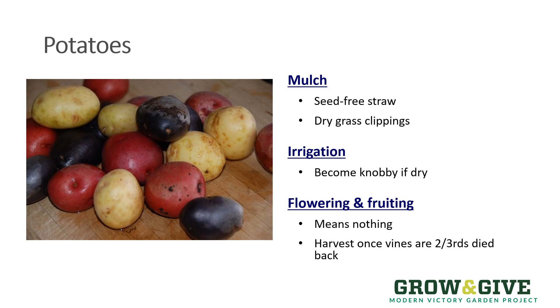Don't worry if across the season the potato plant flowers and even tries to produce some fruit — but it's in the nightshade family, so don't eat that fruit. You want to avoid that, but don't worry if it flowers and fruits; it's not going to take away from the potato production and it doesn't mean anything for the overall harvest of potatoes you're going to get from it.